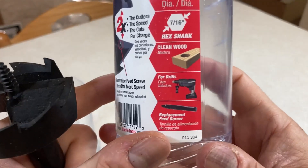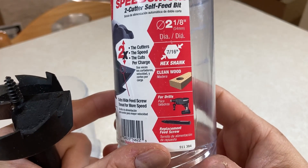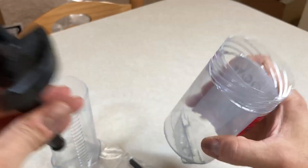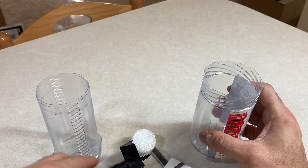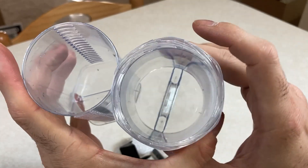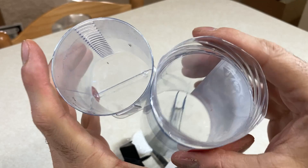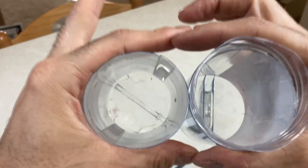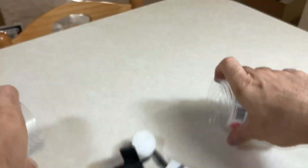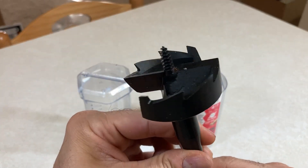It does say clean wood on the packaging, but we're not going to be using it that way. We're going to use it on rough timber because we have to drill some mortises. So we're going to drill two holes side by side, and then the material in the middle — that hourglass-style material — we're going to chisel out. So it ends up completely round. That's why this bit is faster.